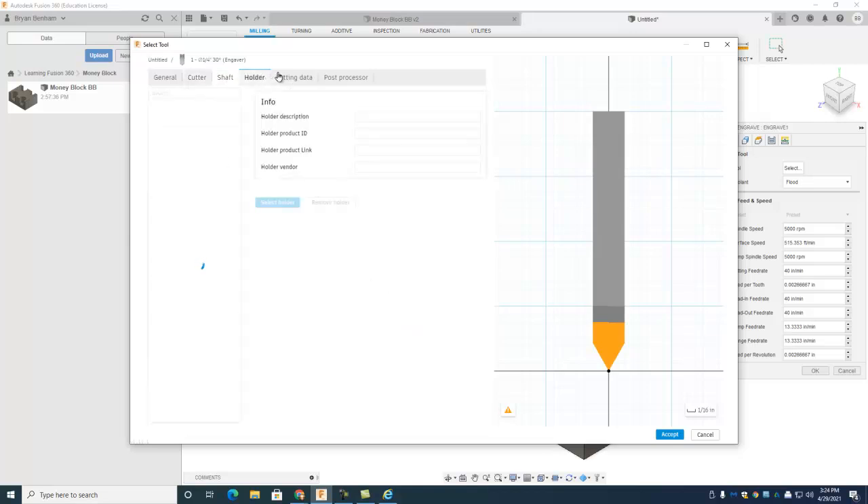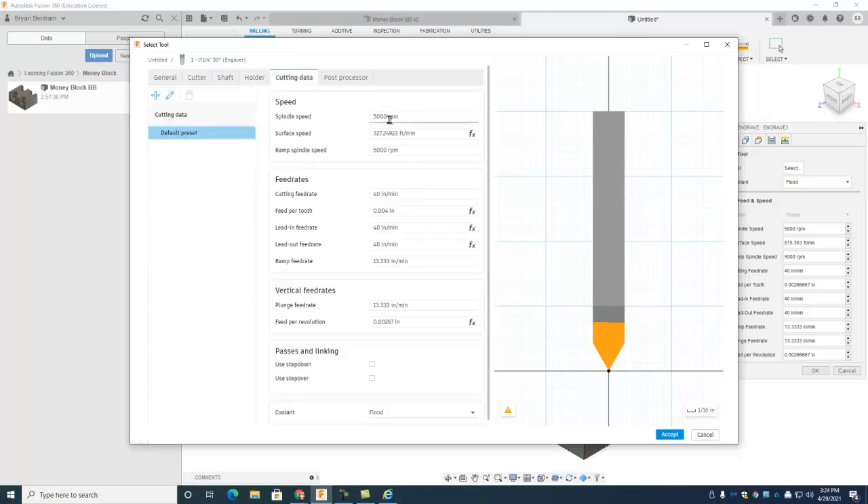No shaft, no holder. Go to cutting data — spin this at 3000 RPMs because that's the max spindle speed on these machines. Ramp speed keep at max. This is a really tiny tool, but the surface footage is close to 200 so that's good. Change the feed per tooth — when I click up here it changes to six, and six is a good cutting feed rate. I'll use six. Plunge at half speed, so plunge at three. Looks good.